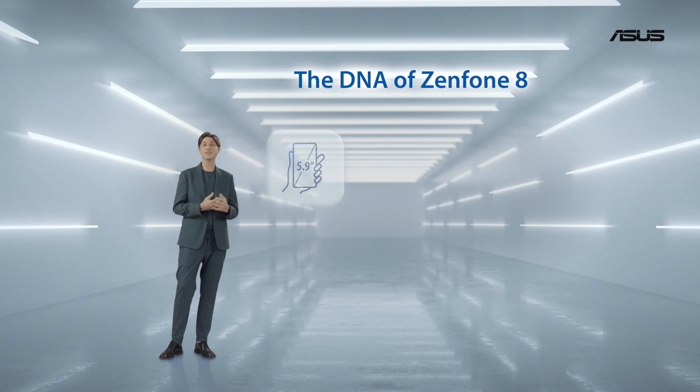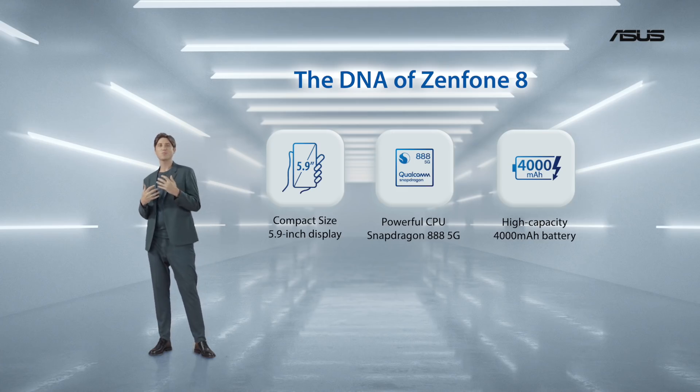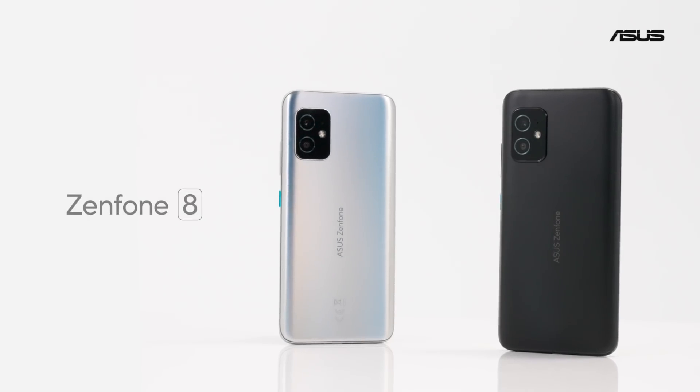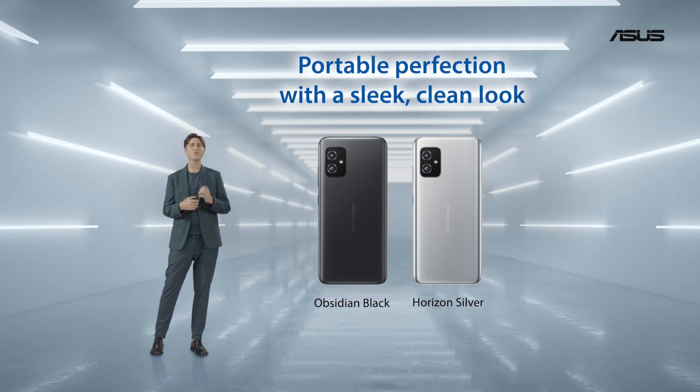We have a 5.9-inch display, a Snapdragon 888, and a 4000mAh battery in a super compact chassis. And we have two color options: a classy obsidian black and a horizon silver.